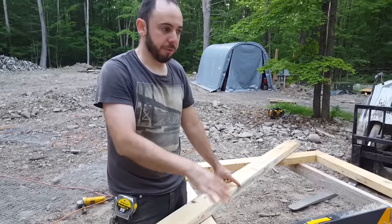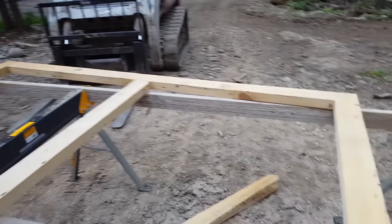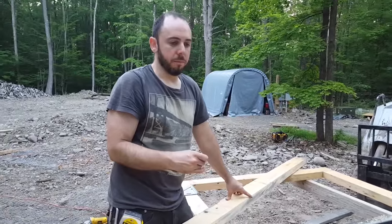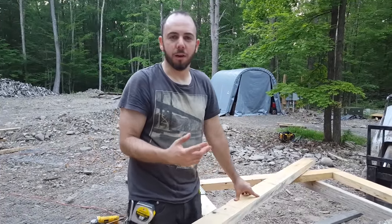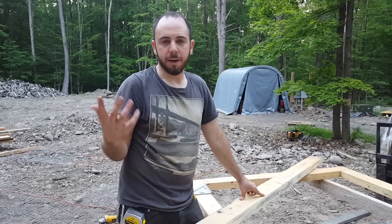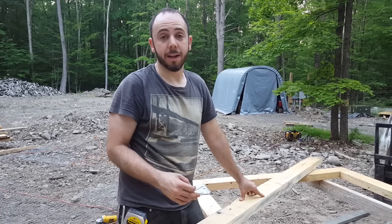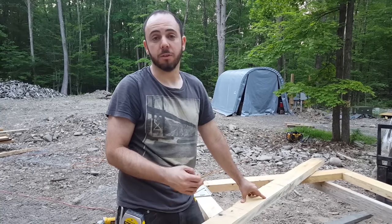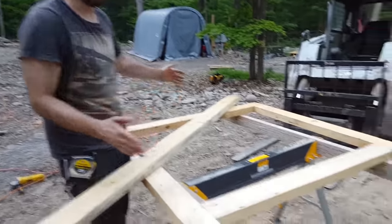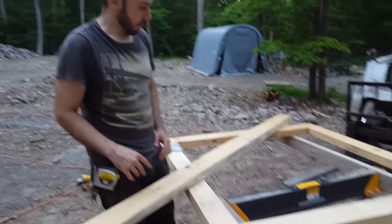We've got the frame done. One thing I didn't cover was how to pull it into square — I've covered that in an old earthship window box video, so refer to that — making the window boxes on the earthship — to know how to pull this frame into square.